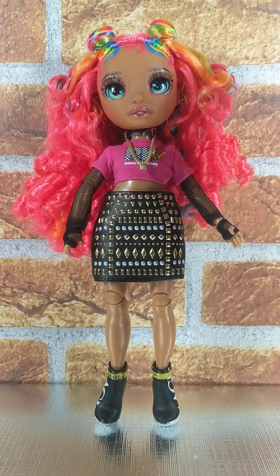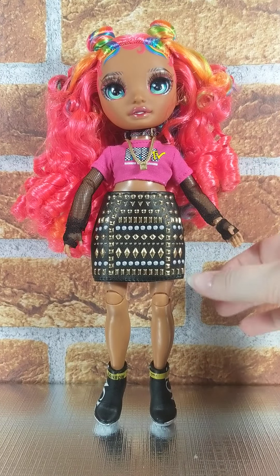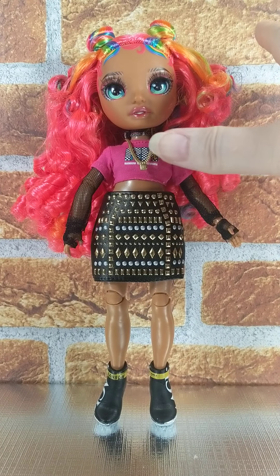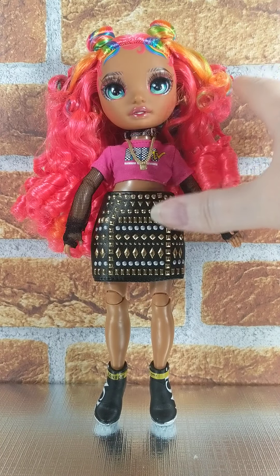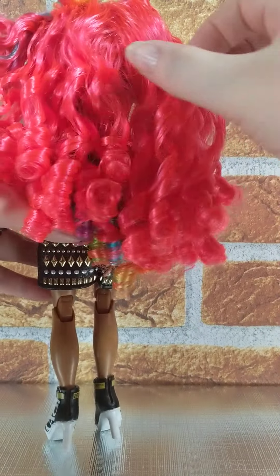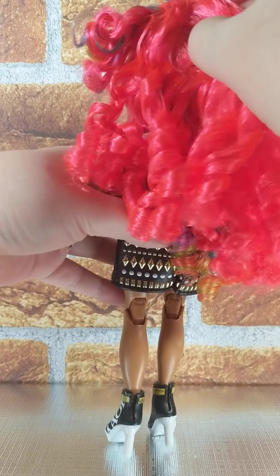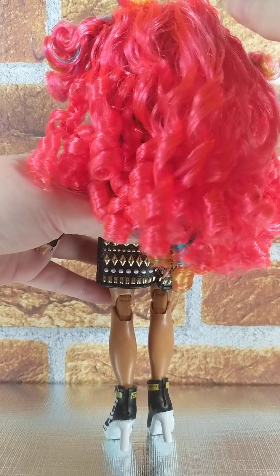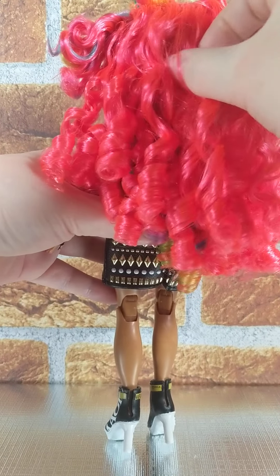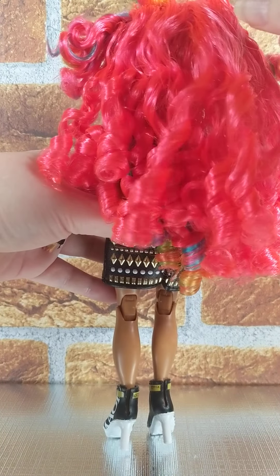I didn't do anything with her hair obviously, because the curls are just fabulous. I didn't want to mess with them at all, so I've left them the way they kind of were. Like I said in the first video, I just kind of moved it so that it sort of hides some of her rooting there a little bit.